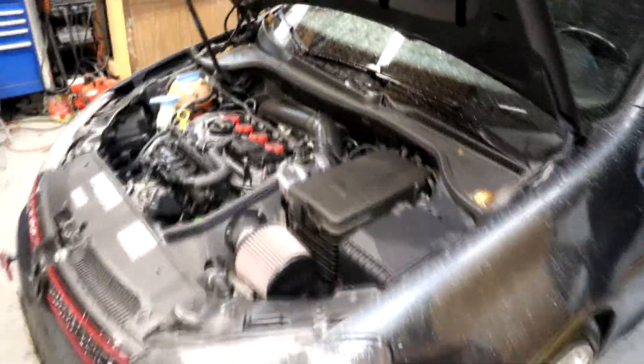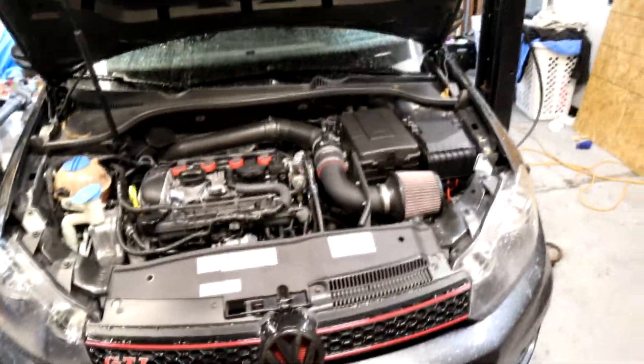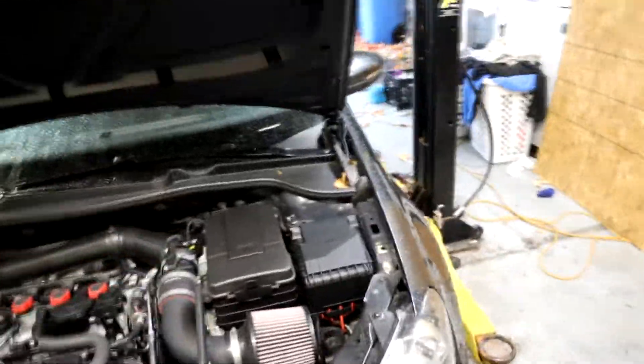Hey guys, I'm Neil Campos, and I'm gonna show you how to change a clutch on this GTI. First you're gonna need a toolbox with tools, and then you're gonna need a lift. You gotta have a lift to get it up high — you want to get the clutch out.